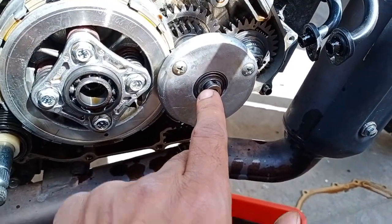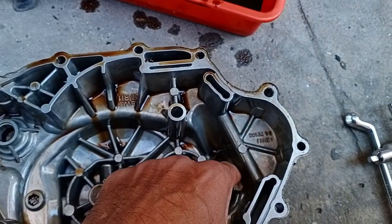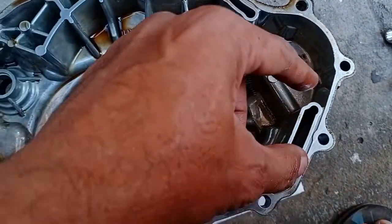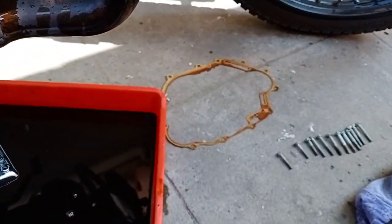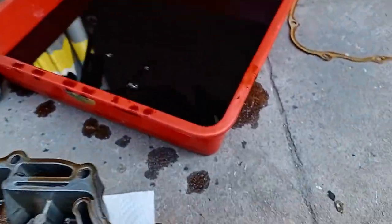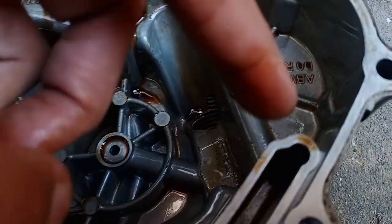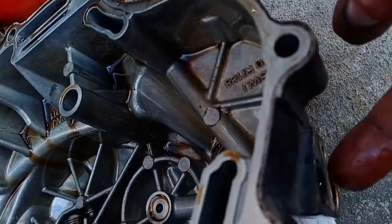From this hole, oil enters, comes here, and all the way through there is one more hole — it comes to this passage and goes to this pipe. Here, this hole has an opening for the oil cooler.